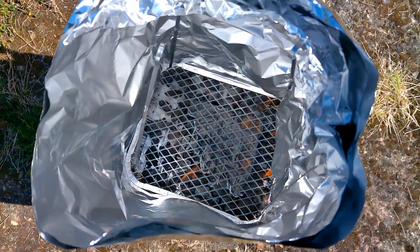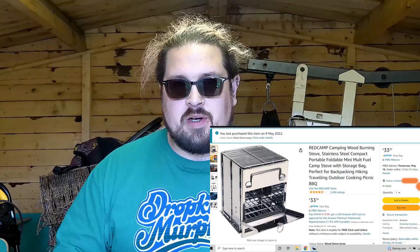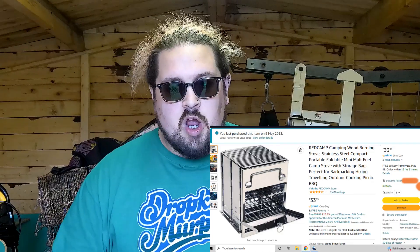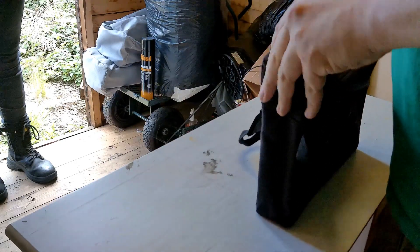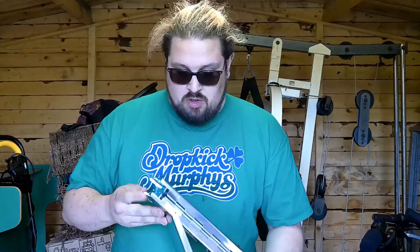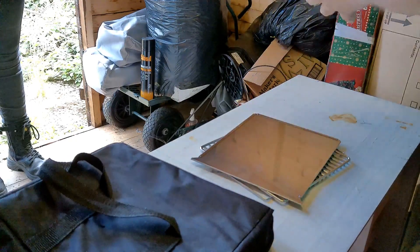Well, last time you saw me cooking stuff, I bodged together a makeshift oven out of tinfoil, but since then I did some searching on Amazon. I found this little beauty — a little camping stove. Cost me 30 quid. So over the next few videos that are coming out, this is probably incredibly loud and ruining the audio — you're going to be seeing what this thing can do. Very loud.